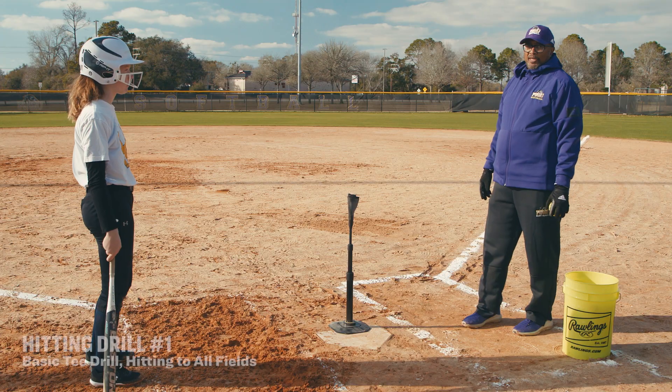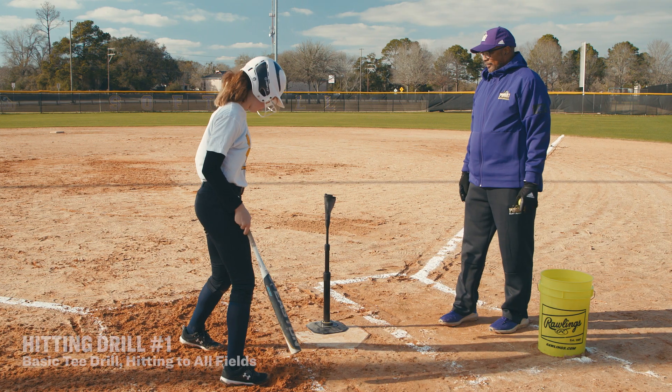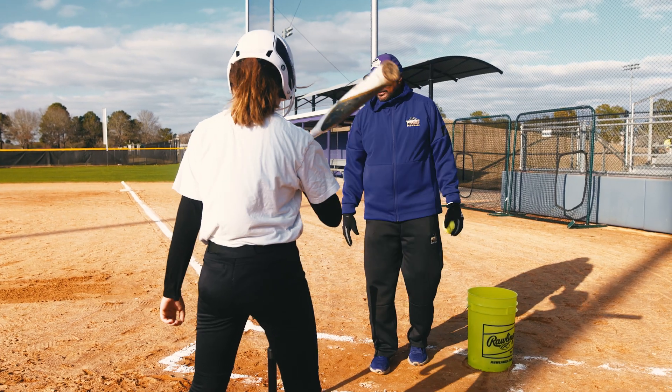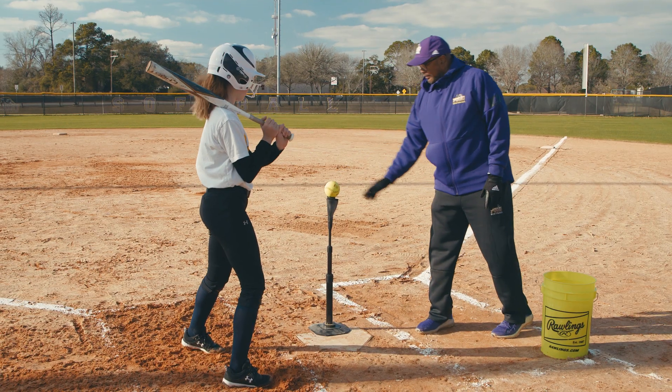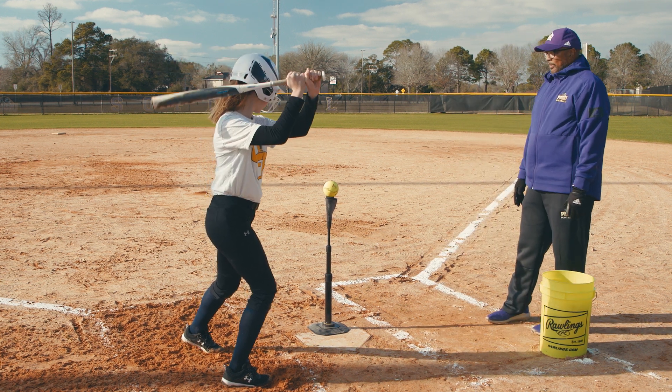This first drill is the basic tee drill. So once she comes into the box, she'll take her normal hitting stance, make sure that her shoulder went to par, she has the correct length, that she can reach the outside of the plate. Head down, load up, and drive the ball back through the middle.